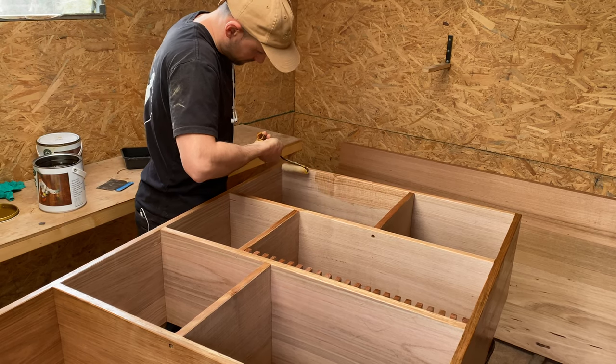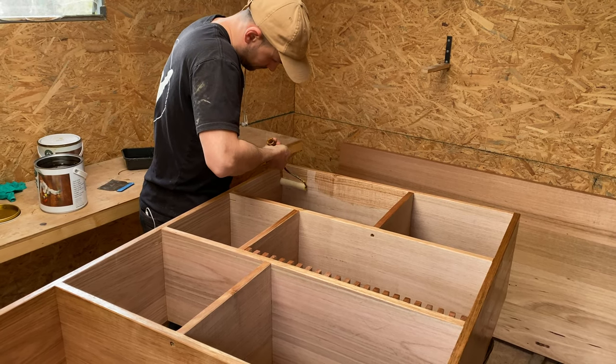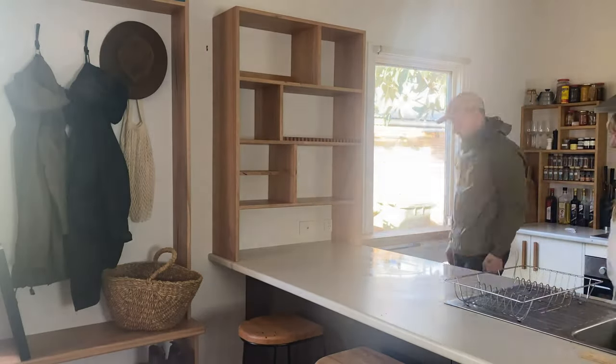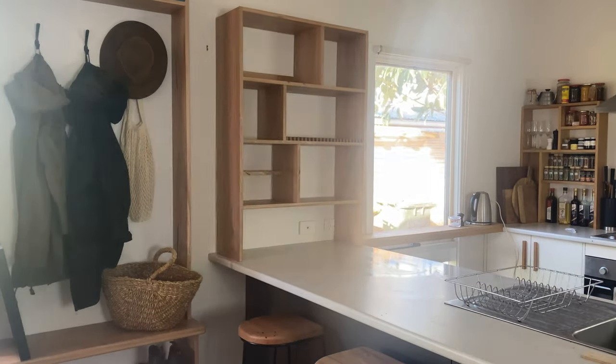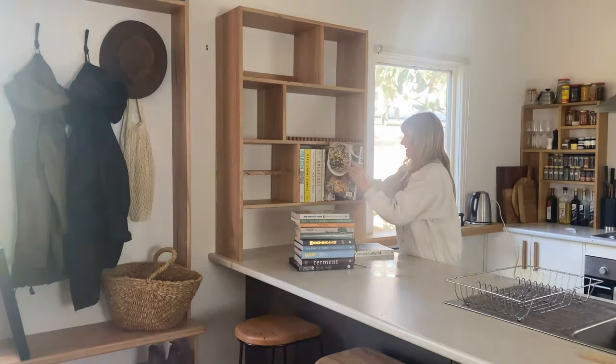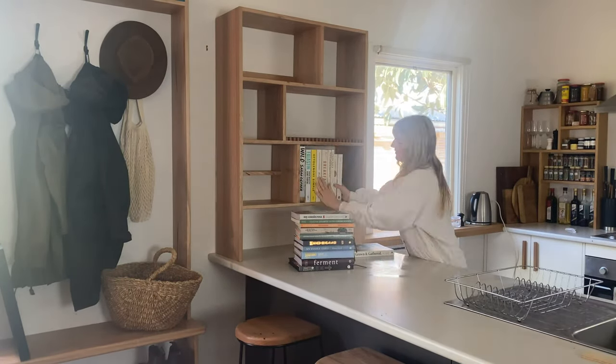I used a hard wax oil to seal this piece, which really protects the timber and brings out the natural feature. And that's it guys, you've got yourself a new kitchen shelf! To get the plans for this project and other cool DIY stuff, head over to owlandmo.com.au.